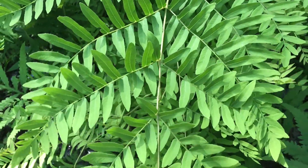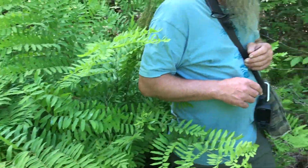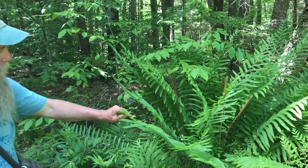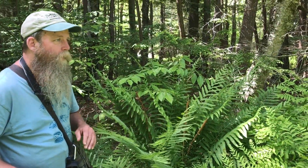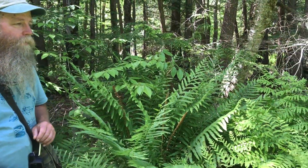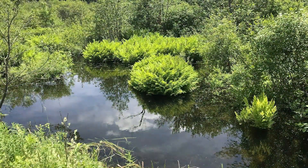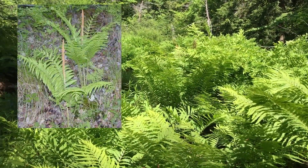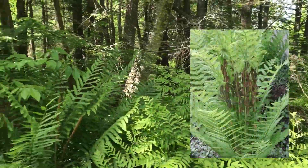You can find these right next to cinnamon fern — as a matter of fact, we just turn to our side here and see our cinnamon fern. Look at how nice and tall it is, and we see the sporophyll in the middle. The royal fern can grow right in a beaver pond — we see some out there like islands. The cinnamon fern can withstand quite a bit of water but will also grow into drier land. The interrupted fern you can find out in the woods anywhere that's just a little bit damp.